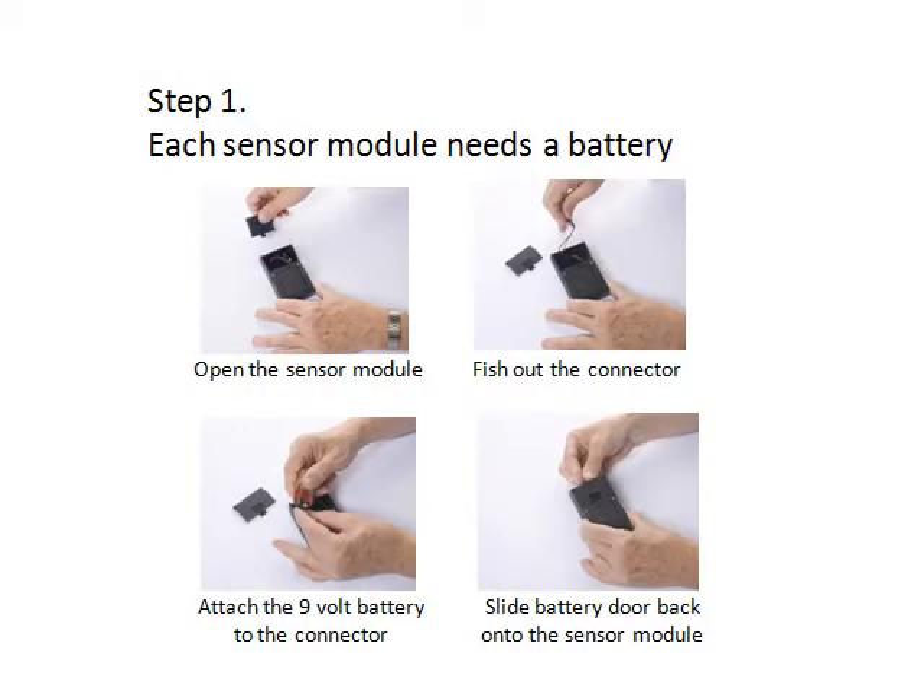Step 1. Put a 9-volt battery into each black sensor module by sliding the battery door off, fishing out the connector and attaching the battery. Insert the battery into the module and replace the door.